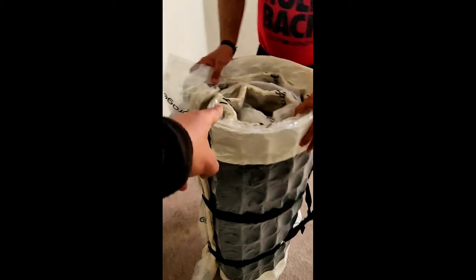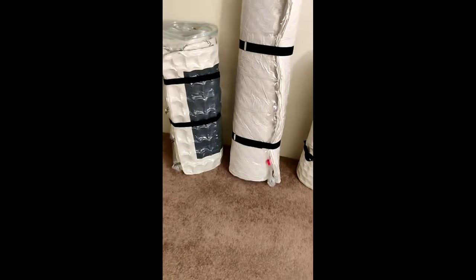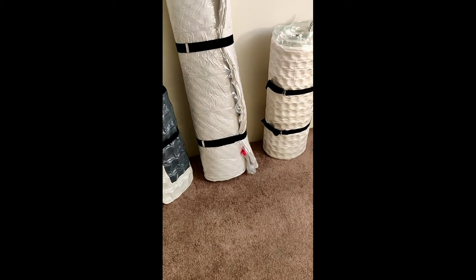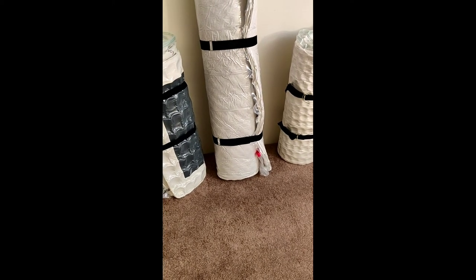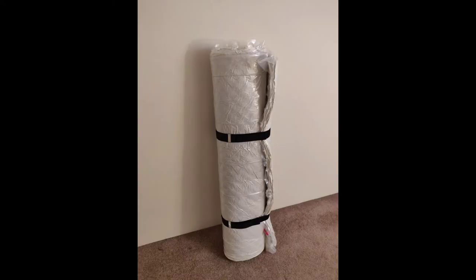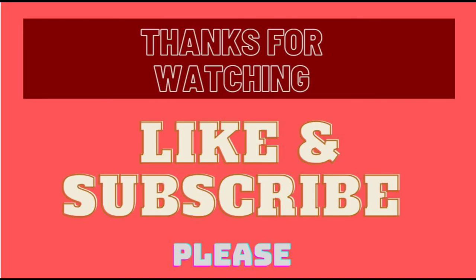Three mattresses in a row — two springs and one foam. Each mattress takes around 4 to 5 minutes, nothing more than that. I would definitely recommend getting these vacuum bags. It's easy to carry compressed mattresses anywhere — you can put them in a sedan, a coupe, wherever you want. You don't need a big truck or even a U-Haul. I'm moving to Boston, so this saves a lot of money. Thanks guys — please support by liking, sharing, and subscribing.